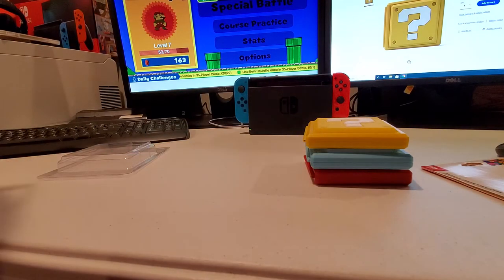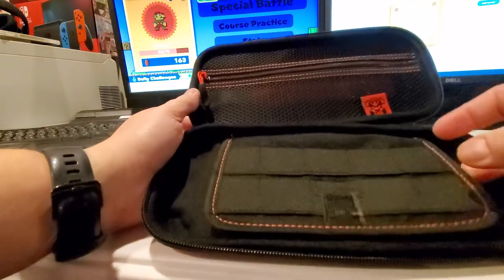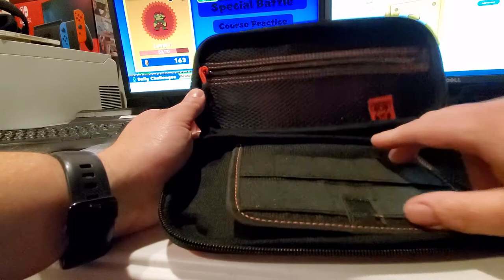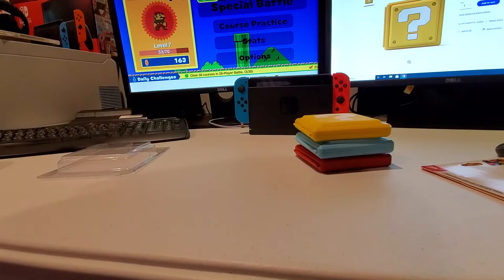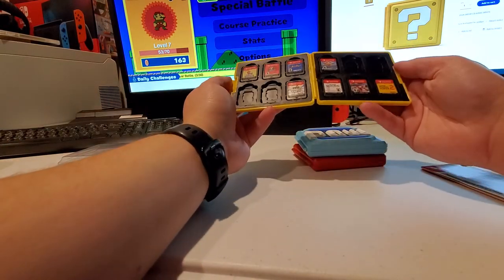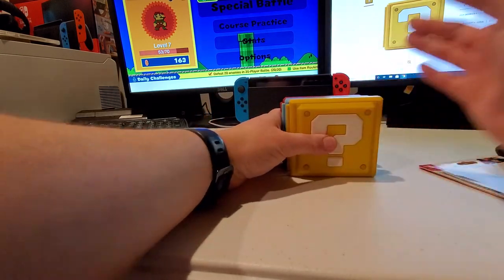If you have a travel case like this, it's fine for travel, but personally I don't like to dig into those all the time and stretch it all out to get in there. It's nice for traveling, but for home use it's just a lot nicer to have these game cases sitting up on your mantel, your desk, wherever you have your Switch. Anyway guys, give this video a like and subscribe, and come back for more content soon.